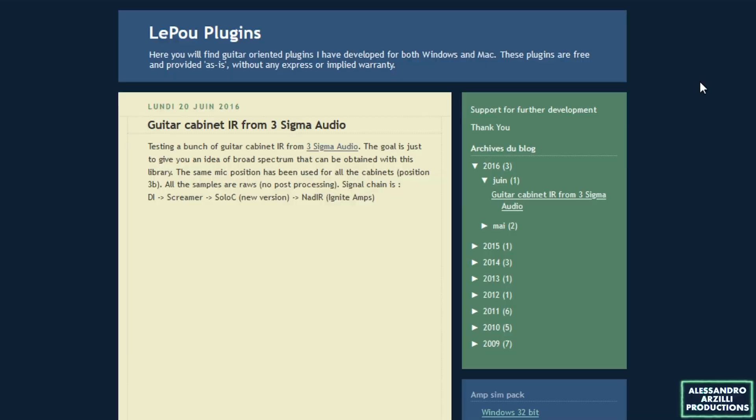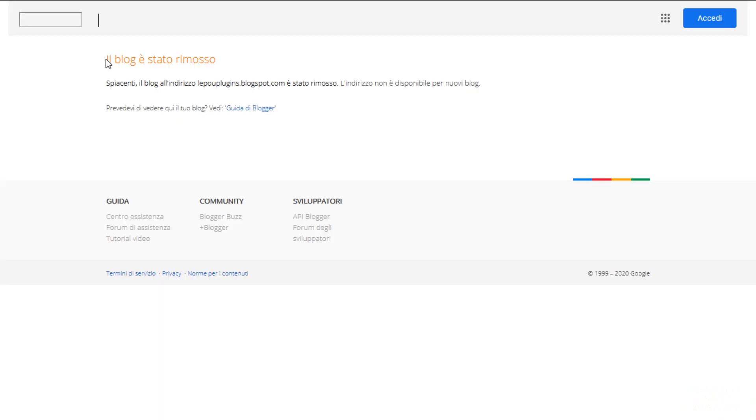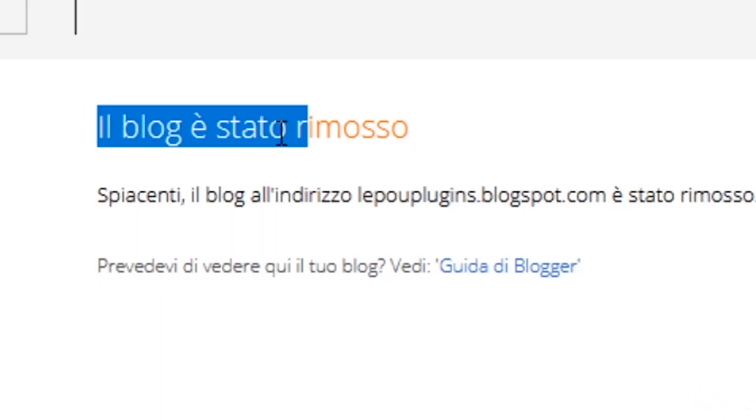All right, so back in the day, in the early 2000s, the great Alain Poulain, namely Lepo, a Canadian genius, created some of the best free guitar plugins ever made — and then covered his tracks and his blog page disappeared.